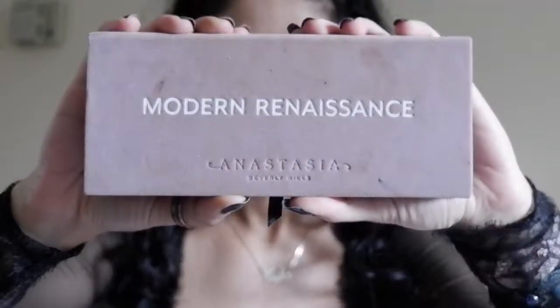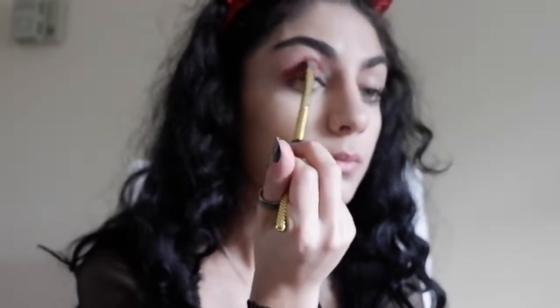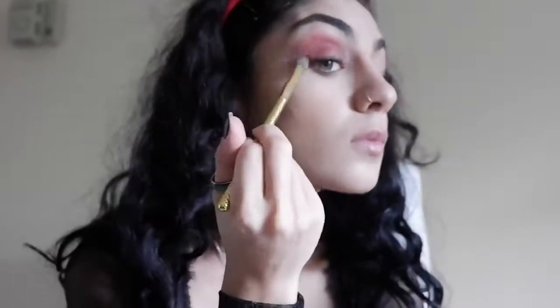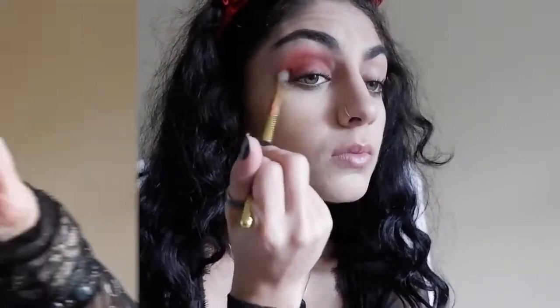Never forget to use eyeshadow primer before your eyeshadow. I'm using the Urban Decay Primer Potion. Now jumping into eyeshadow — for my red shade, I'm going to use the color Red Ocher from the Modern Renaissance Palette, but any red from any palette works. Pick it up with a fluffy brush and blend it into your crease. Hold the brush at the bottom of the handle for an easier application — it's easier to control the brush if you hold it that way.